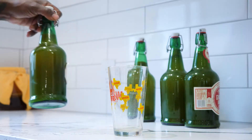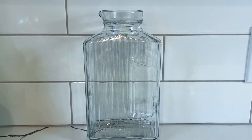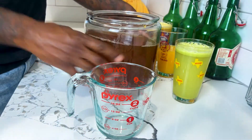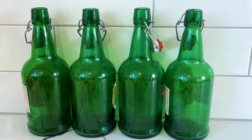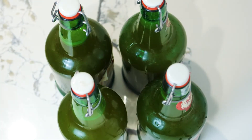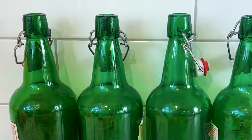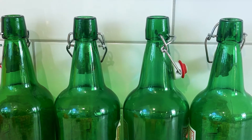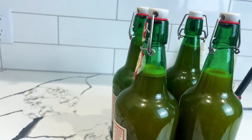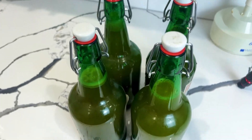So let's talk about what you need to actually make your second ferment. You're going to need some sort of glass jar, a pitcher, and something to store your kombucha in. I love these flip top bottles right here — this came from some old Trader Joe's ginger beer. I found these on Facebook Marketplace for probably 50 cents a bottle. These flip top glass bottles are my favorite, and if you made one gallon of kombucha, you're probably going to need between four and five of them.